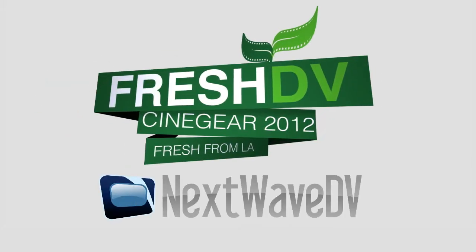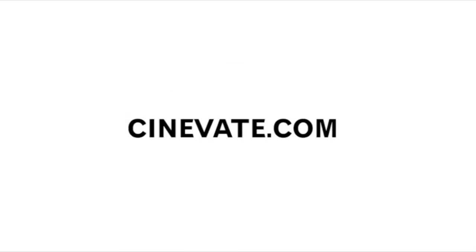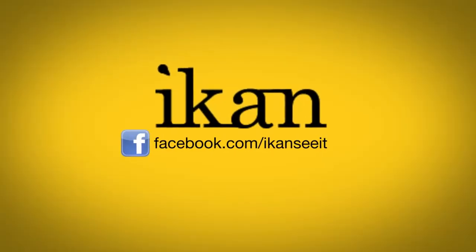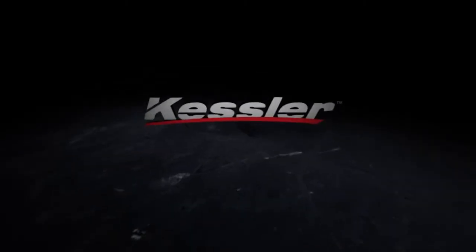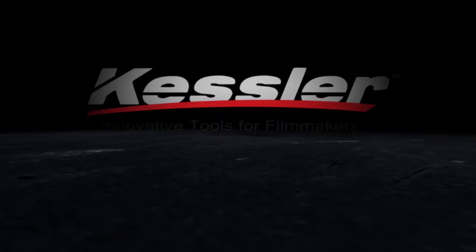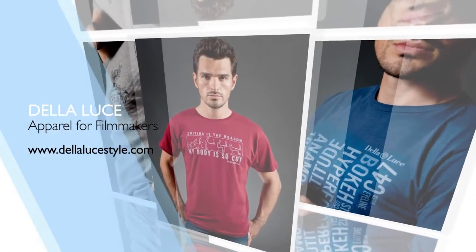Fresh DV's coverage of CineGear is brought to you by Next Wave DV and Cinevate, tools for filmmakers and photographers. iCan — features you need, prices you want. Kessler — innovative tools for filmmakers. Della Luce — your life, your style.